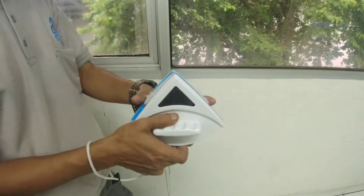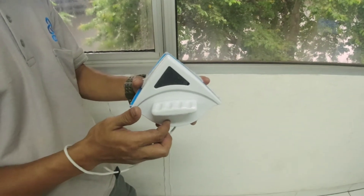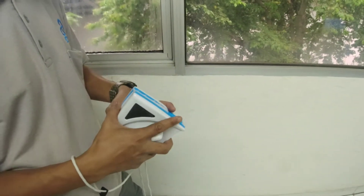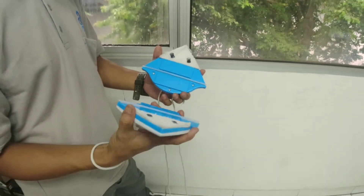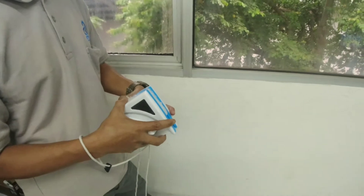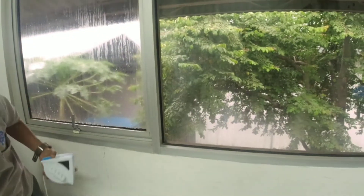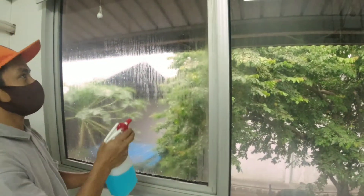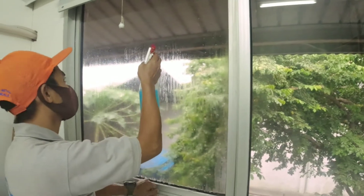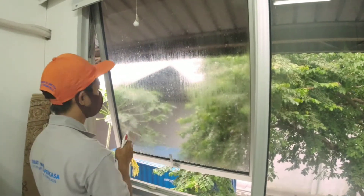I'm going to show you how to use this tool to clean it up, and I feel it's easy to clean it out. I'm going to try it for your mother-in-law. So what's the first thing? I'll try it out — it's inside.